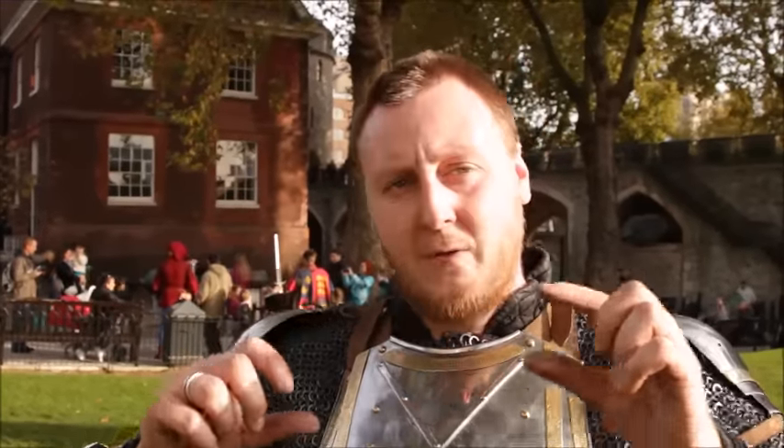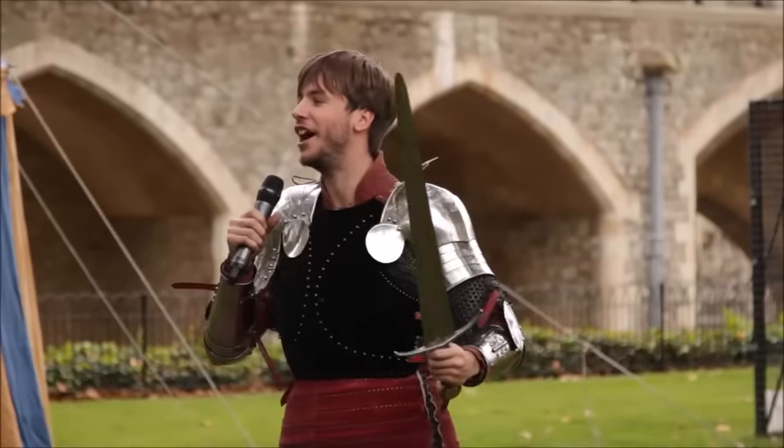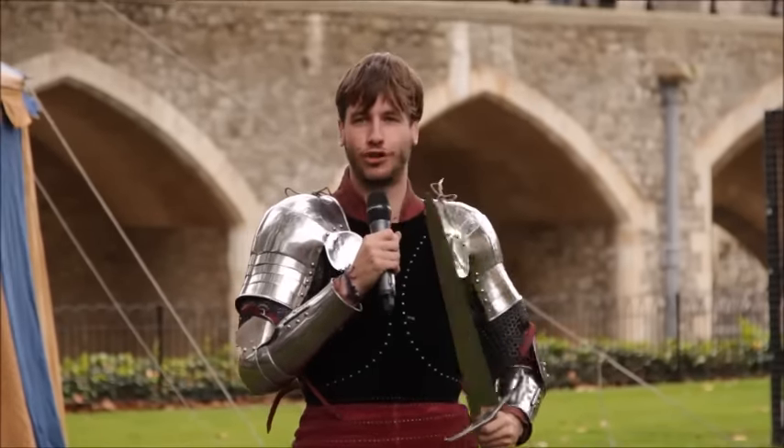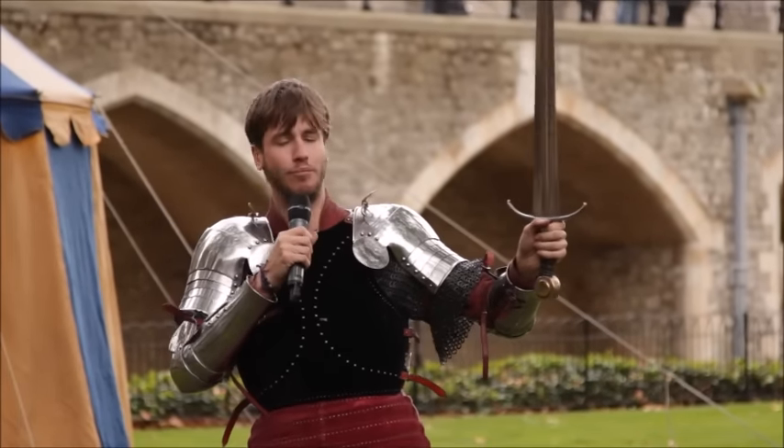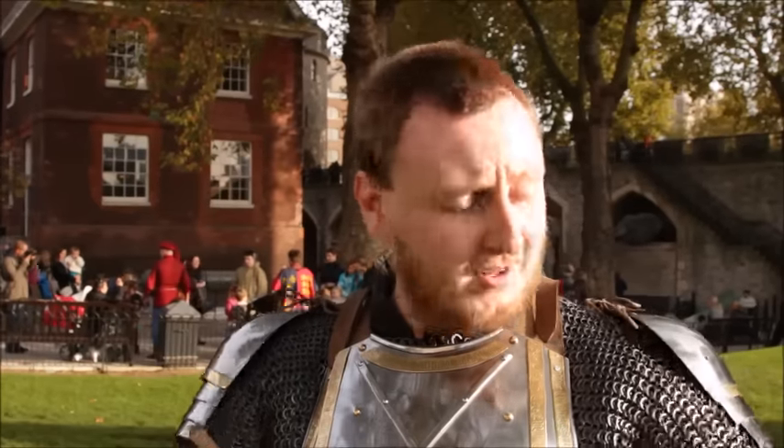At this point in time, swords are developing a long fine point designed for thrusting. It's not so much useful for cutting because the armour will protect you against that. It takes a lot of skill to use, but if you find those gaps underneath the arms, the visor, or even the throat, then your opponent is in an awful lot of trouble.